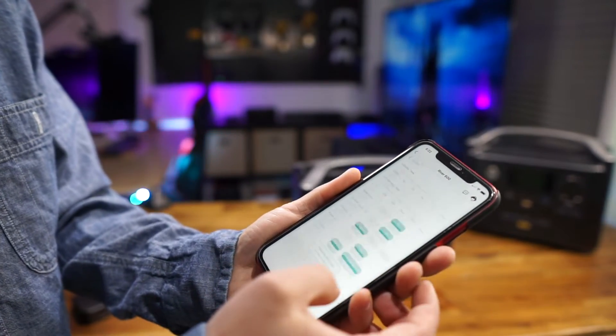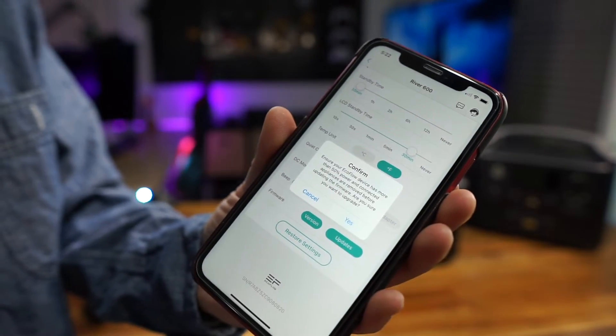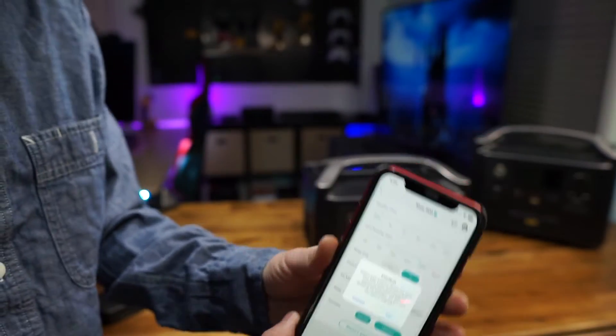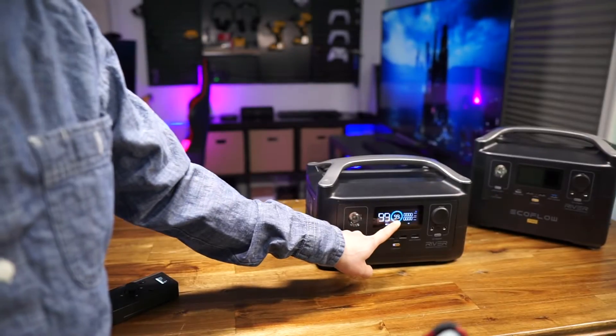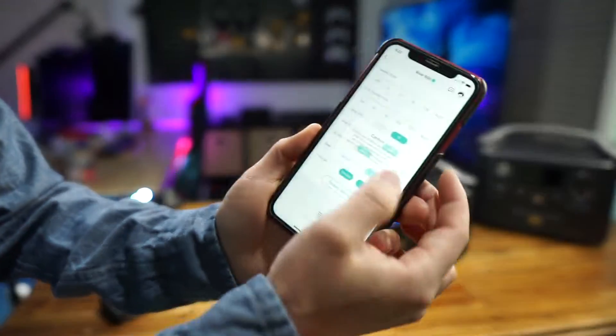Under system manual update, the upgrade has to be more than 50% of power before I can do the upgrade. Now it's at 99%, so I think we're good. I'll just go ahead and confirm.